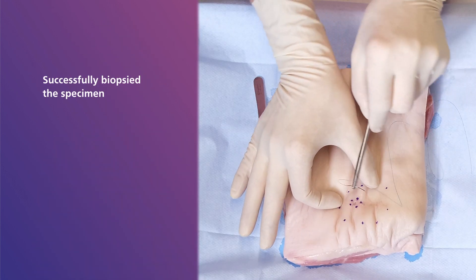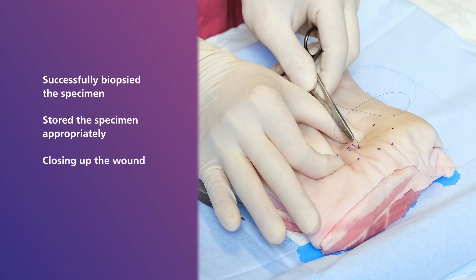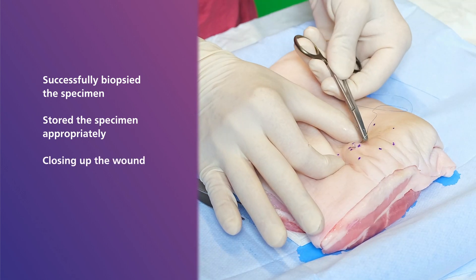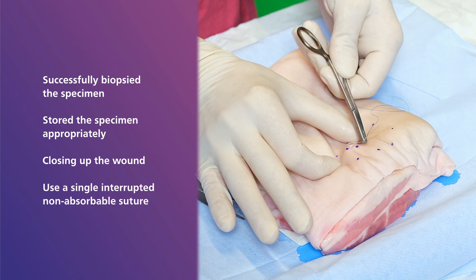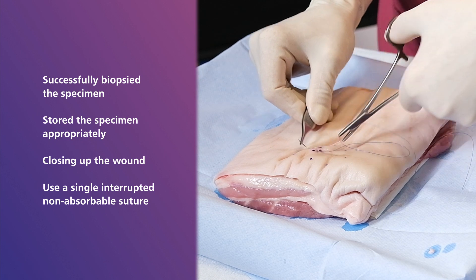Once you have successfully biopsied the specimen and stored it appropriately, it is time to close up the wound. To do this, use a single, interrupted, non-absorbable suture, as can be seen here.